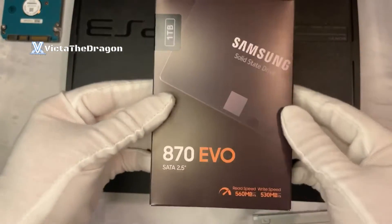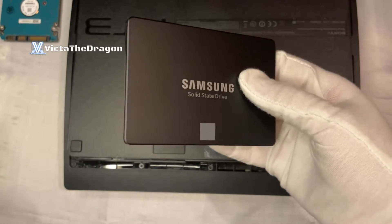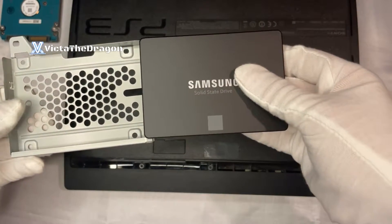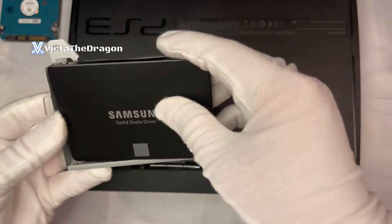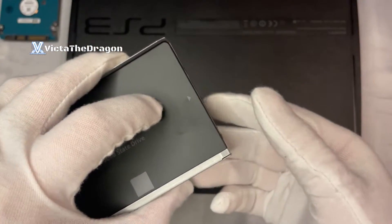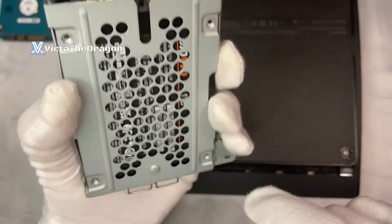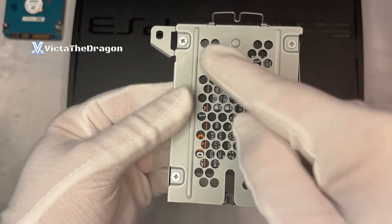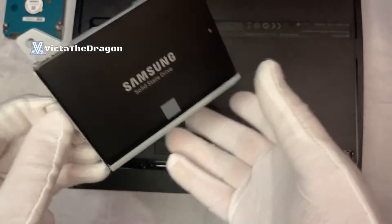Put the old hard drive aside — you can use it for other things in the future. This is going to be our new hard drive or SSD going inside. I have a one terabyte upgrade. Pop it back in exactly the same way you took out the previous hard drive, pulling it in at a slant. Make sure it's nice and snug and the magnets are on the magnetic side, then put the screws back in all four corners.